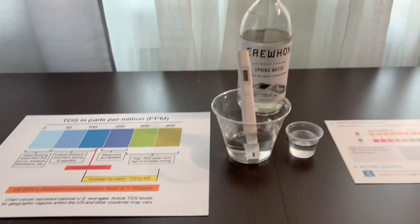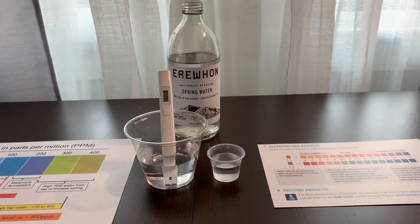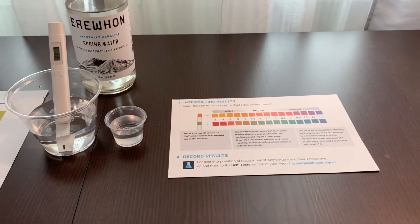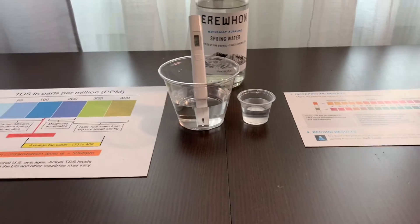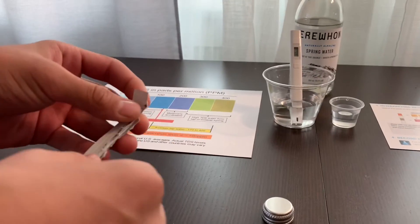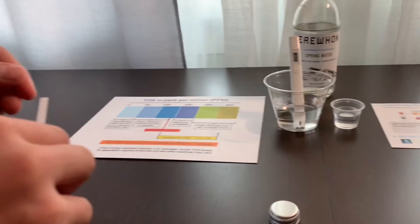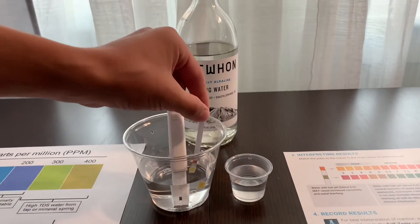Now, let's test the pH level. For the pH, I'm going to use SimpleLab pH test strips. First, we need to open the package. Then, we need to take it out and place the strip in the water for ten seconds using a gentle back and forth motion.